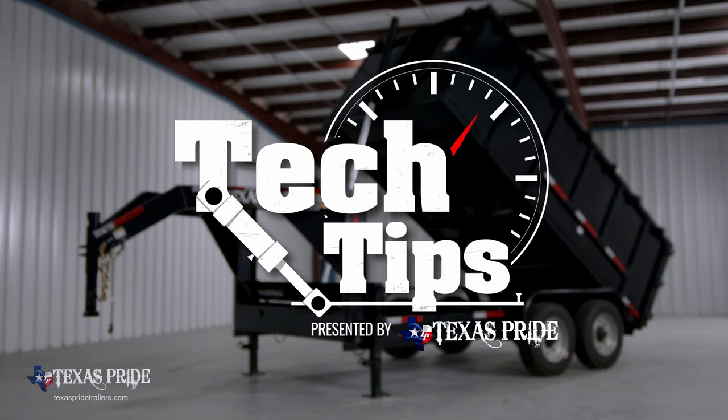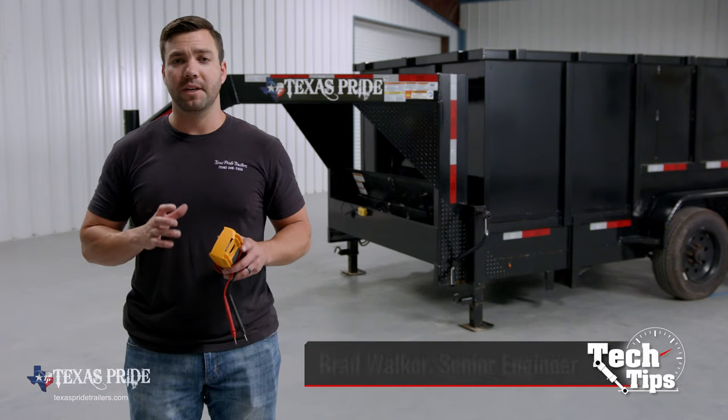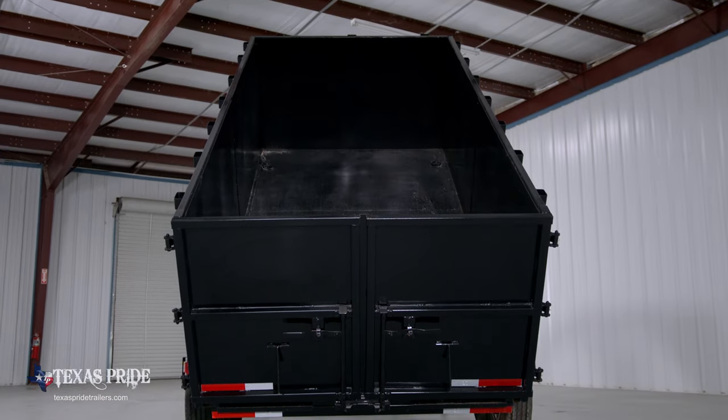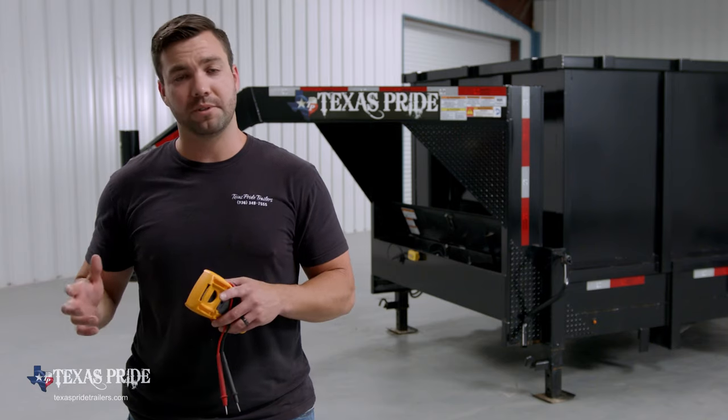At Texas Pride, we design our hydraulic systems to be really robust and really reliable. However, if you have problems with your hydraulics later on down the road, whether it's raising the dump bed or lowering the dump bed, today I'm going to take you through a few troubleshooting tips to help you figure out what's going on with your dump.